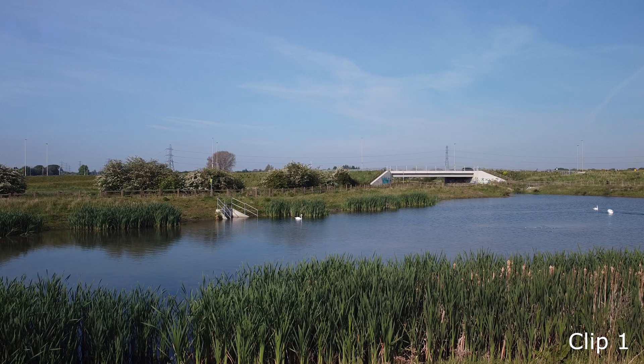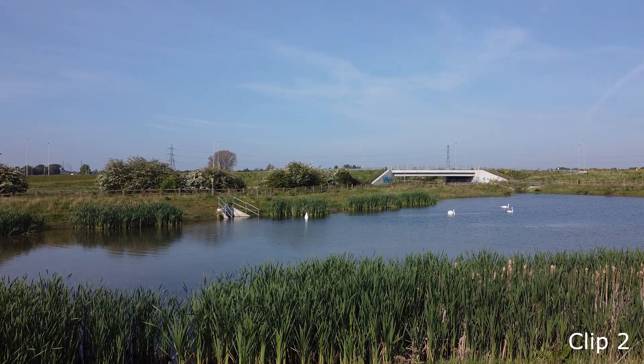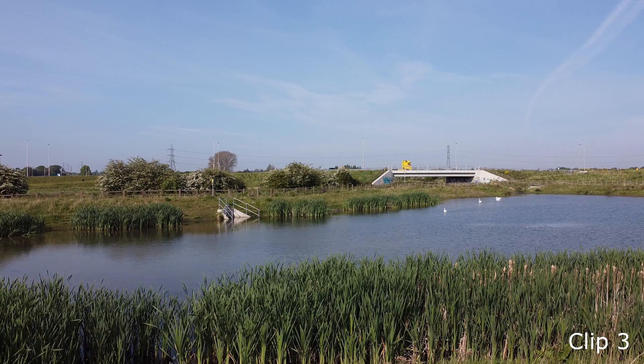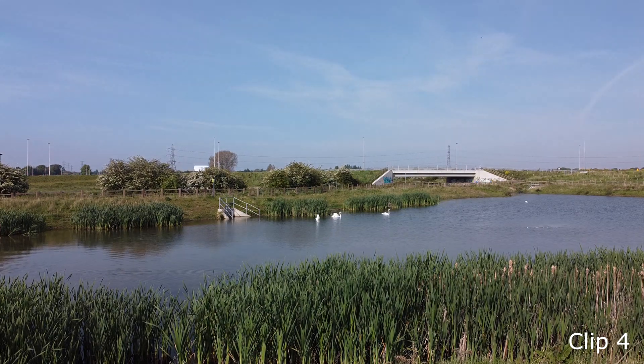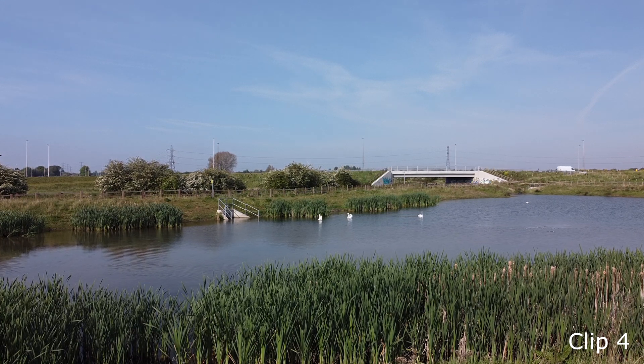Here are clips one, two, three, and four. Now for the results: clip one was an ND filter with a polarizer, clip two was just an ND filter on its own, clip three was straight out of camera with no filters, and clip four was a polarizer on its own. Were you able to guess which one was which?